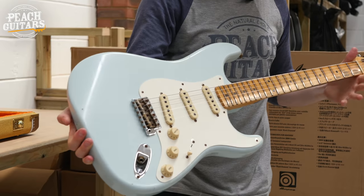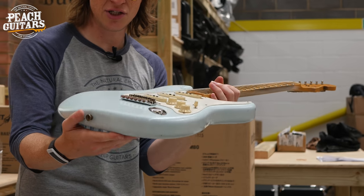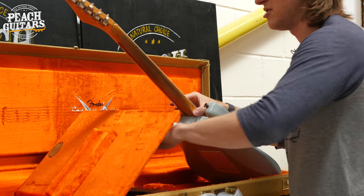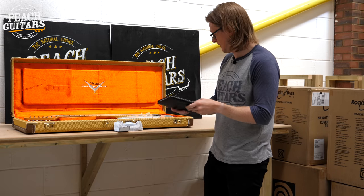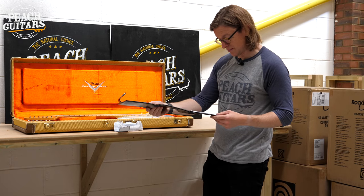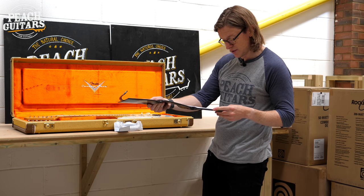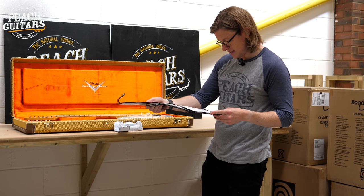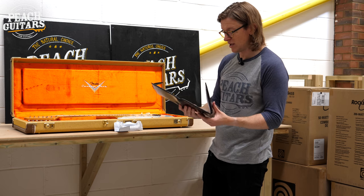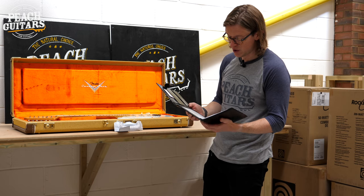Back to tweed — another '50s style Strat, very lightly aged. It's a journeyman relic in aged sonic blue, an older-bodied '57 Strat with hand-wound fat '50s pickups, '57 soft V neck profile, 9.5 radius, and 6105 frets. Serial number CZ554270.